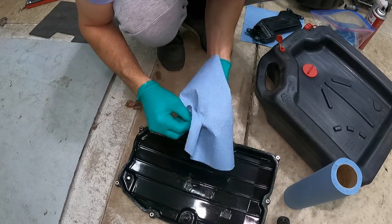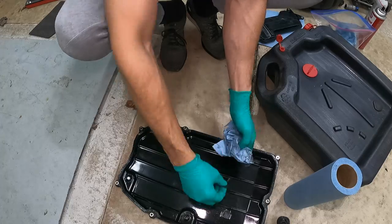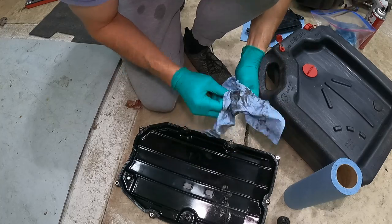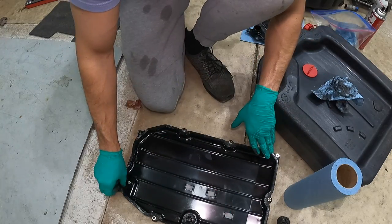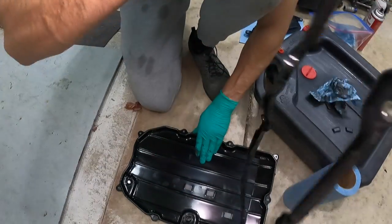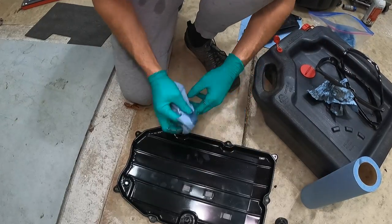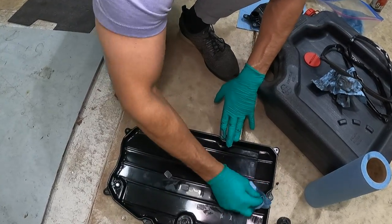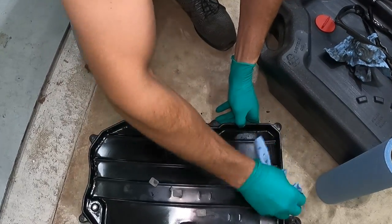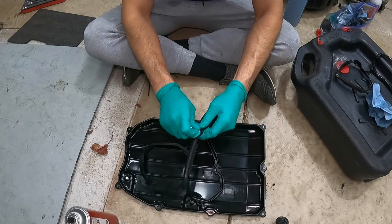Back to the transmission pan — remove the three magnets on the bottom of it and clean them. I use brake cleaner to really degrease them, then put them back in place. Remove the old gasket between the pan and the transmission housing and throw it away. Take some brake cleaner and clean the entire rim all the way around the pan and make sure it's clean so the new gasket can mate nicely to the transmission.